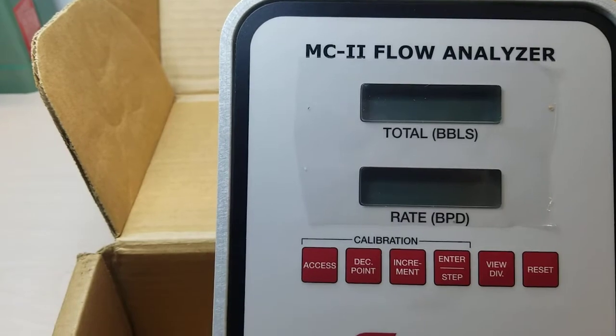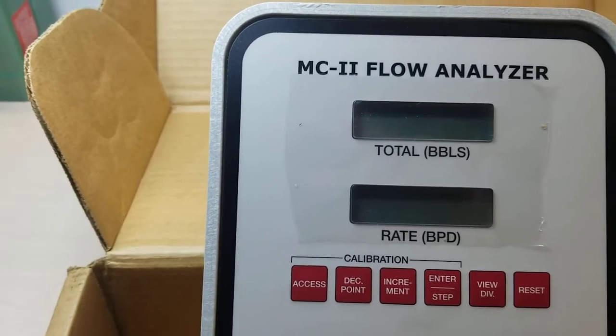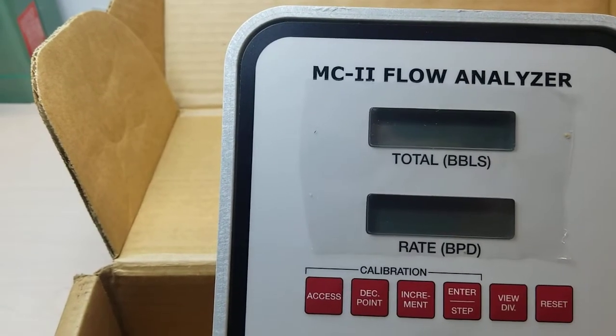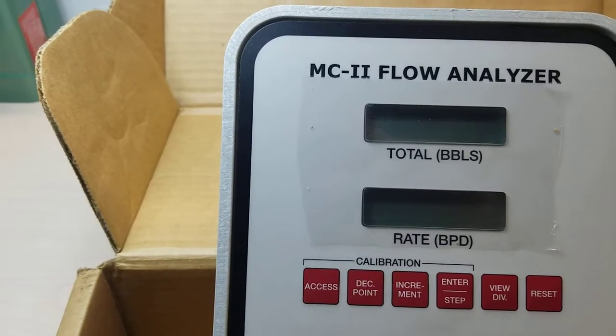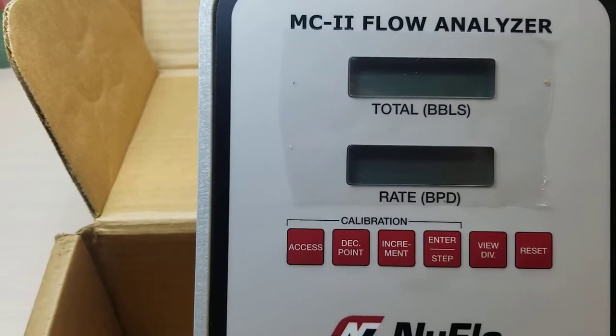It's a microprocessor which allows for pulses generated by a companion flow meter, and converts that data into volume and rate values in accordance with whatever calibration settings you may have.